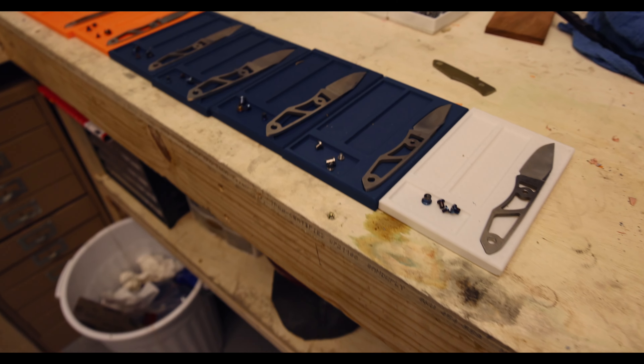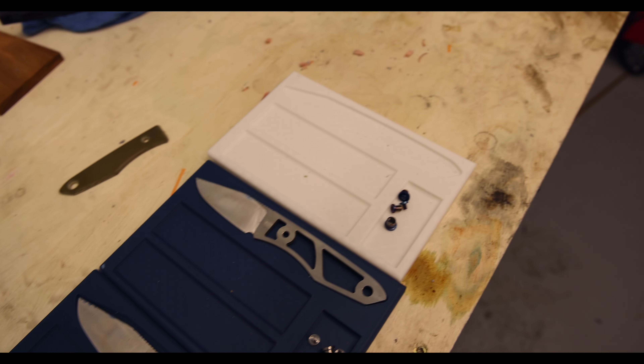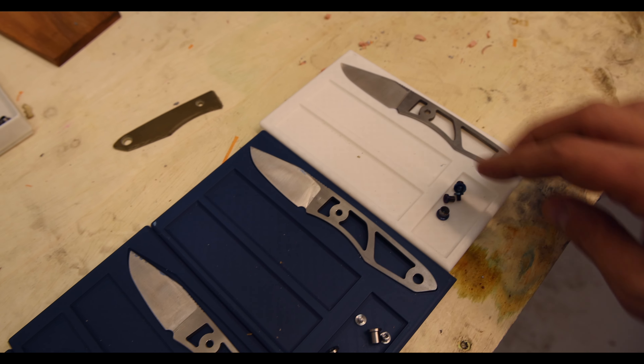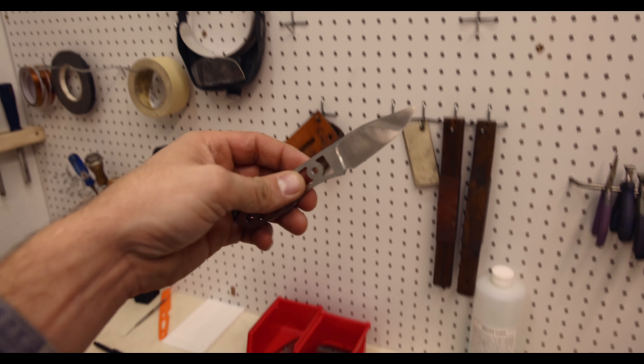Anything after that is going to be a production run, so those are going to be machine ground. We're working on those right now — we've already started production getting those ready to be ground. But these first 40 are going to be hand ground with the box, with the COA coin. A wrap goes around the box that's even printed here in town. So make sure you are signed up for our newsletter — that's how we're going to release those. Mac even 3D printed out these cool assembly trays with a spot for the Lookout and a few little parts trays — super cool, he's been putting that 3D printer to work.